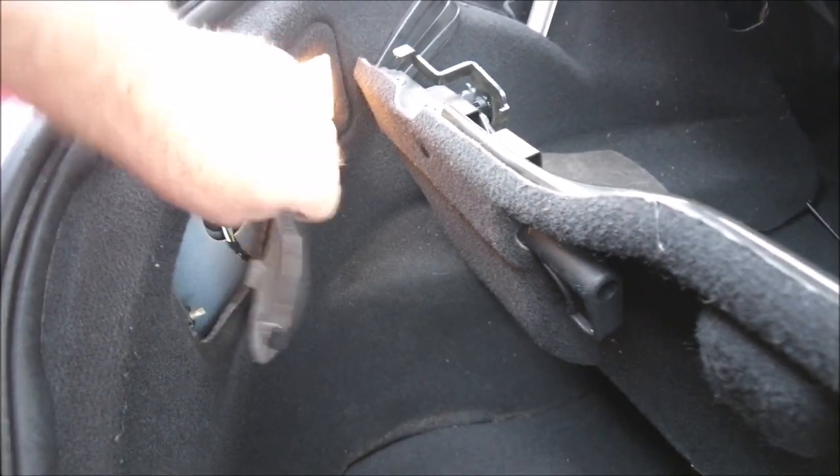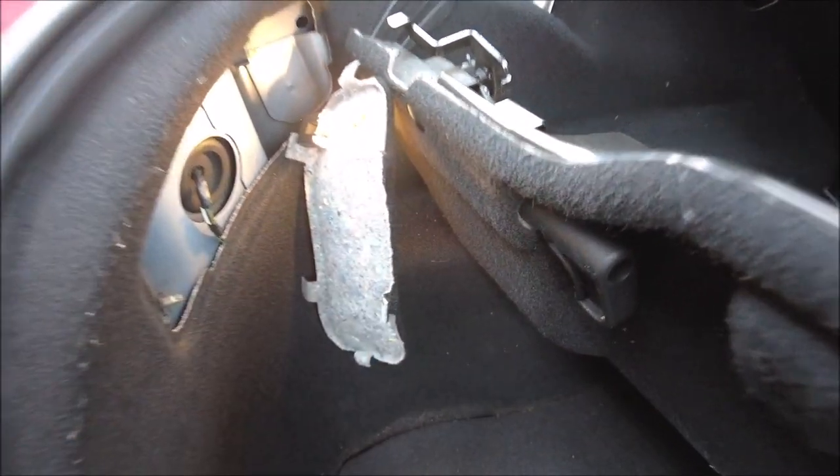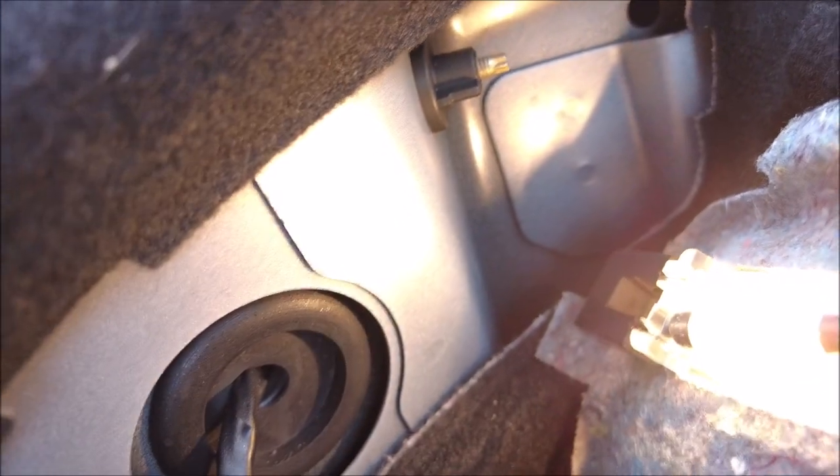So boot open — there should be a little hatch in here, which there is, and that just pulls out like so. As I recall, yep, there's a little grub screw just there that you can twist off by hand, and another one up there, and then the whole unit should basically come out.